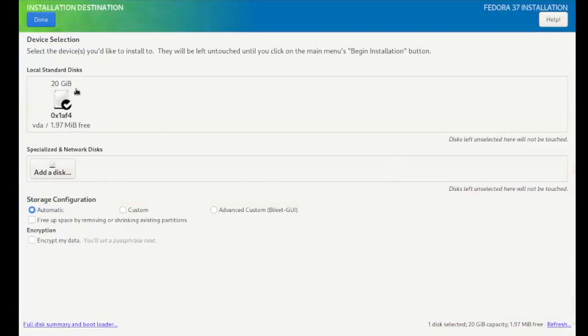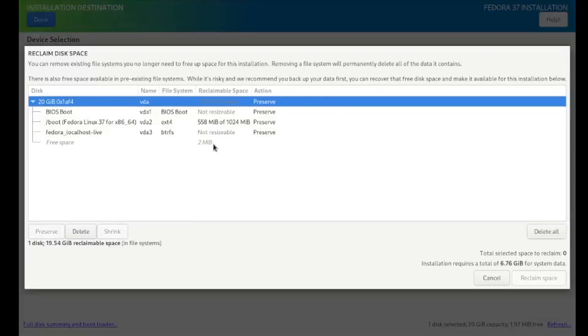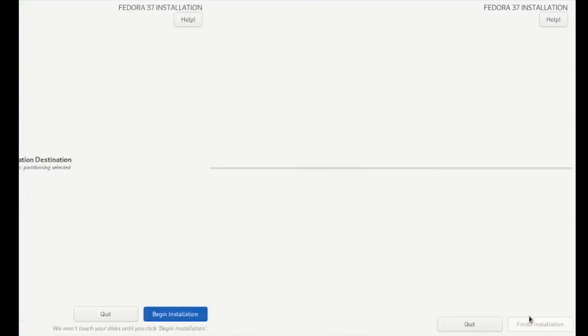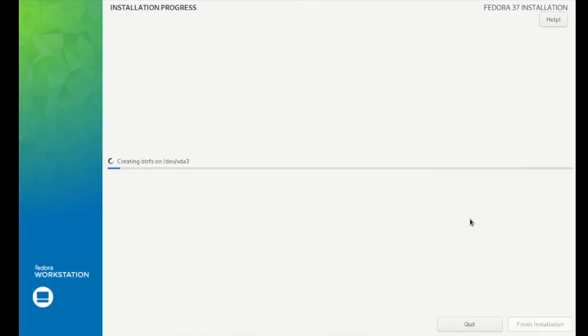Here we have the drive. As you can see, it's only 20 gigs and I don't have that much free space left. The drive is checked, which means I'm going to be using it for my installation. I want to free up the space, so I'm going to click on 'free up space' down below. Next, I'll click on done, and at this point I am prompted with all the partitions on the drive. I'm going to select 'delete all', which will remove all the data off the drive, and then click on 'reclaim space'. Now we're ready to start the installation, so I'll click on 'begin installation' and let the installer start working.